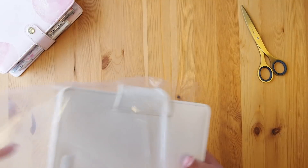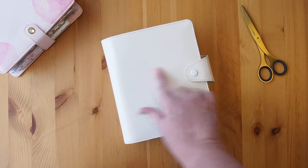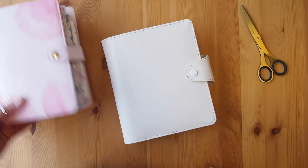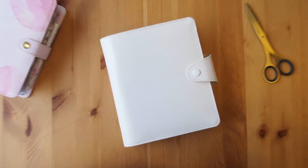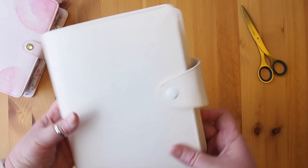Oh my god, guys, it's amazing. Let me take it out of the plastic. It is this beautiful B6 — yes, you heard it right — a B6 planner. First time ever Kiki K has done a B6 size planner, and it is in this gorgeous nude colour. I've got my Thrive Pink Lavender here to show you the colour against the light so you can sort of see the difference. I'll zoom in for a closer look. So this planner, as I said, B6 in the nude.